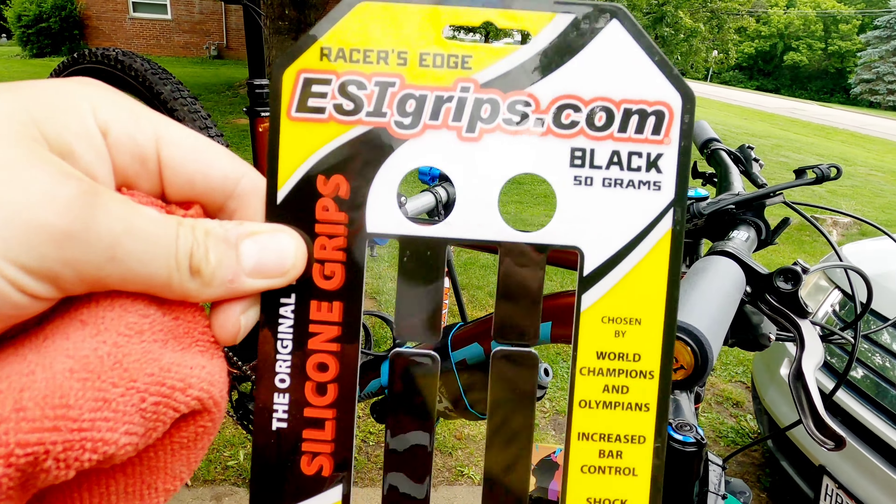I'm gonna move it down — want it nice and even with that bar end right there. And then it came with these nice little ESI inserts for the end so you don't get a potato cord. And boom — nice easy installation. I can tell that alcohol is going to dry out and they seem pretty legit.